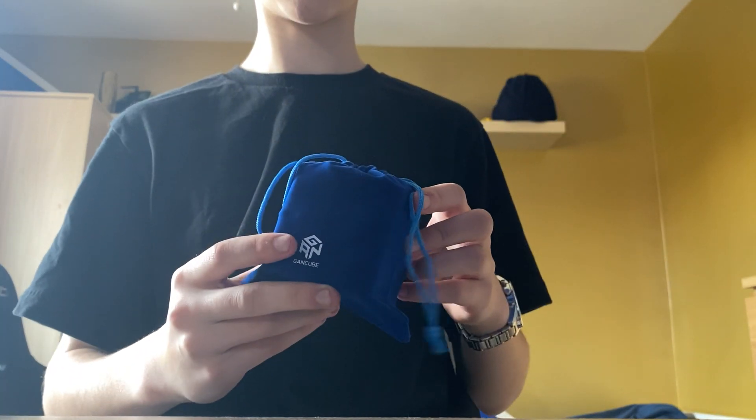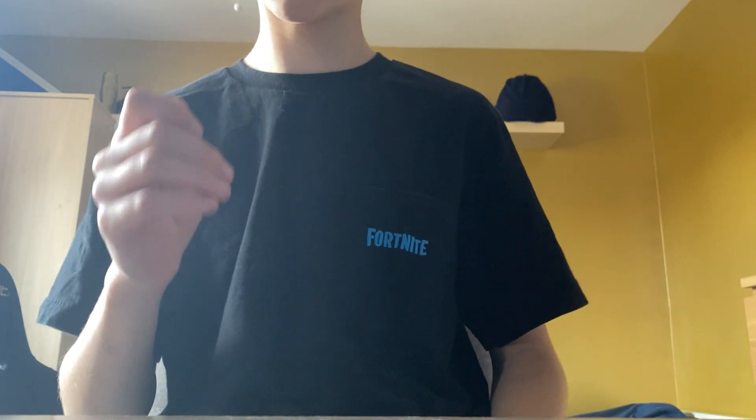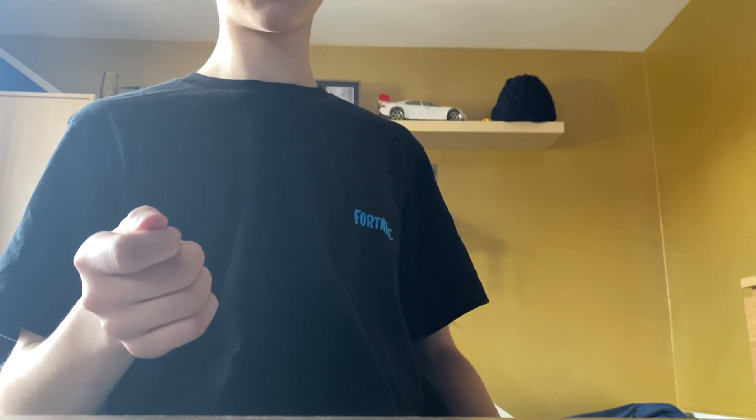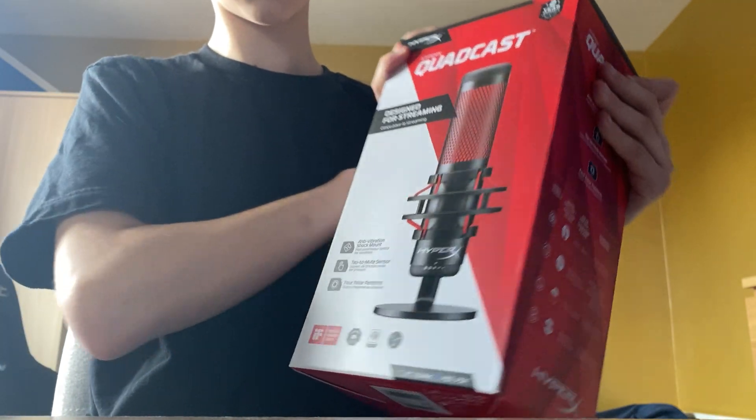Hey guys, welcome back to a new video. Today we are going to be doing another unboxing video. Last video we unboxed the GanKeep magnetic one - if you haven't seen that, go watch it because honestly that unboxing was just so fun. But today I'm going to be unboxing the new HyperX Quadcast and I can't wait to get into this.